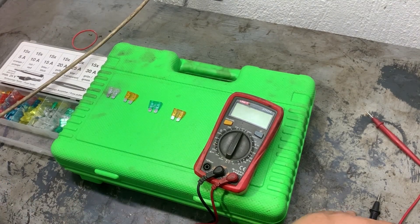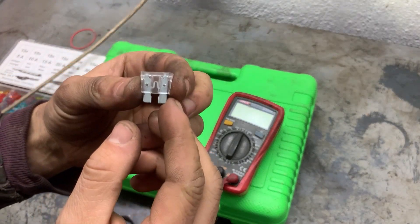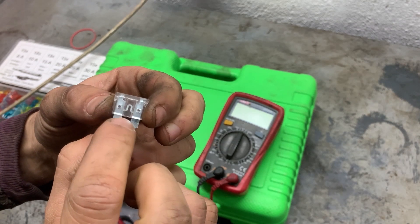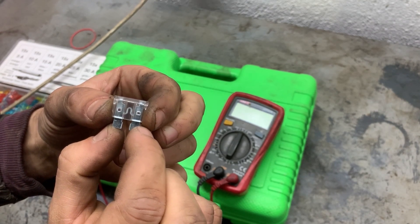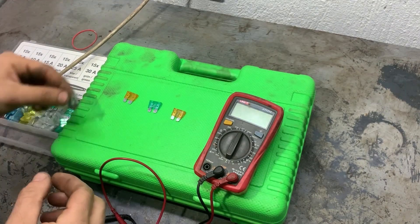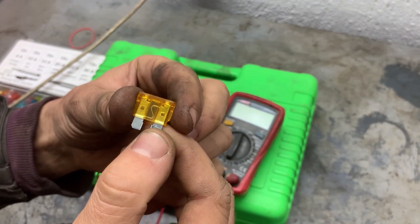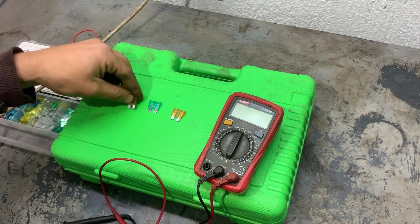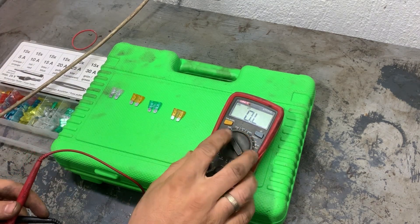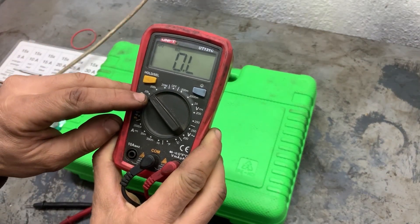Next we're going to test fuses with a multimeter to see if they are good or bad. This is what the fuse looks like, and this is the contact in the middle that connects to the two pins. If the contact is connected, that means the fuse is good. If it's burned, that means there is an open circuit and the fuse is blown. To check the fuses we need to measure their resistance, so we'll turn the multimeter on to 20k ohms and start measuring.